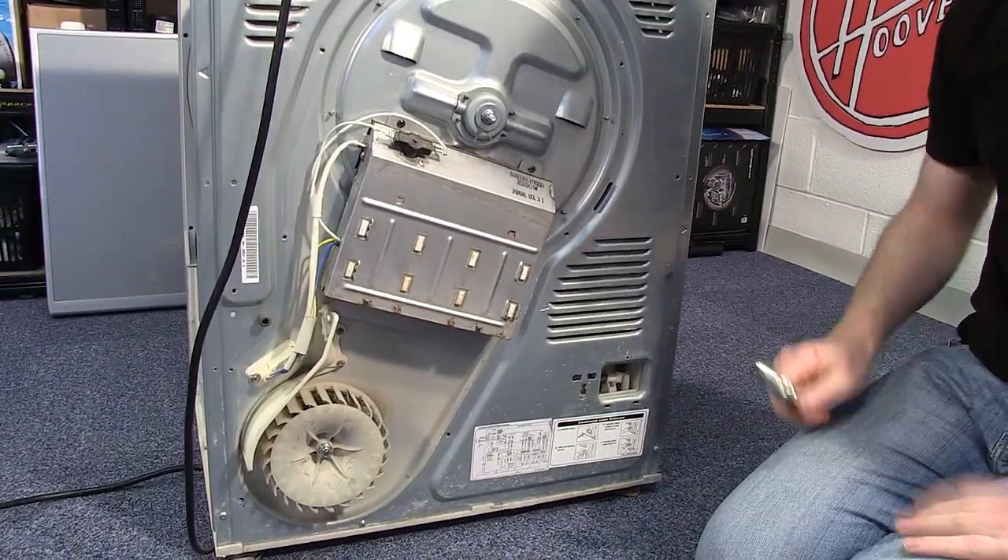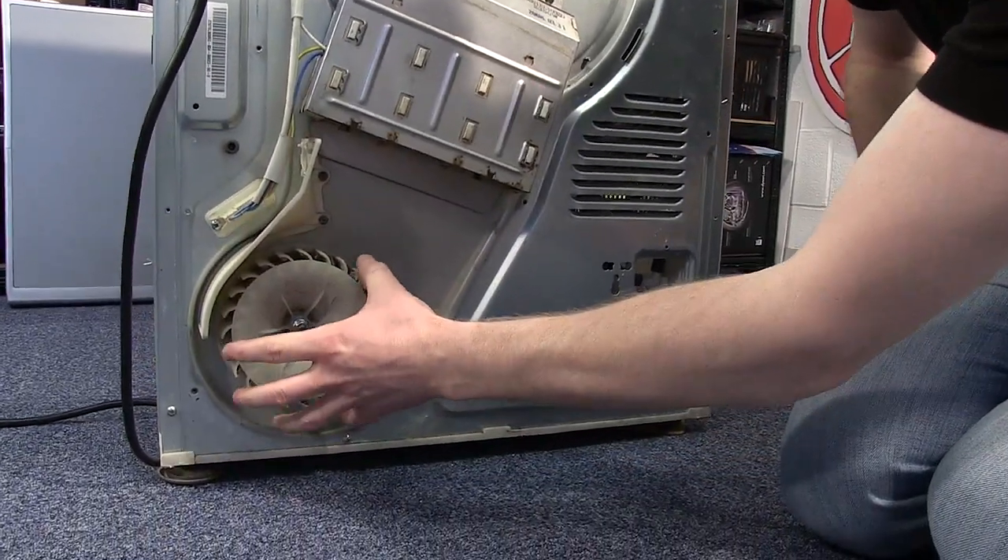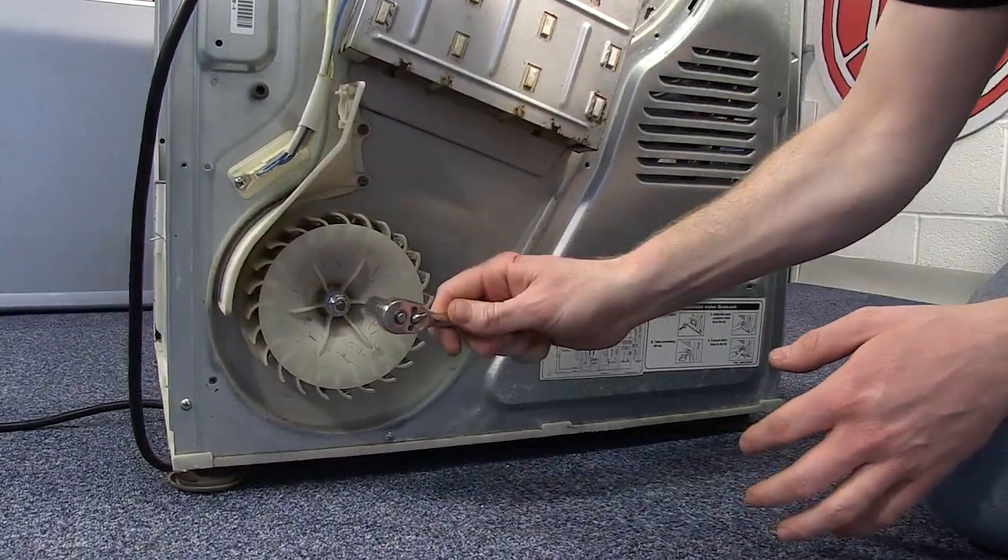With the heater cover removed, the next thing I need to do is to remove the heater fan by undoing the nut that holds it into place.